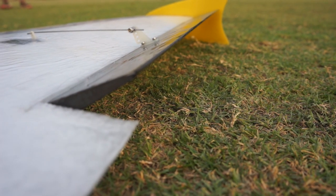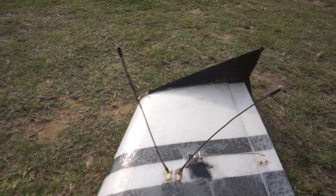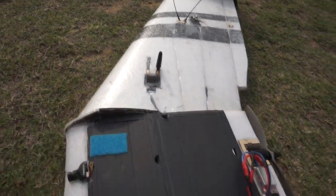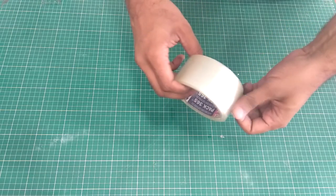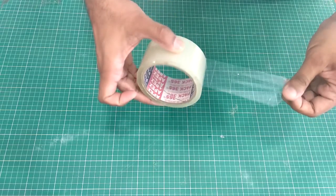In this video I will show you how to do tape hinges on control surfaces of RC planes. Tape hinges are a great lightweight way to hinge elevons to wing panels that work best with laminated small to medium sized foam planes. All you need is a roll of clear transparent 2-inch wide tape available at normal stationery shops.